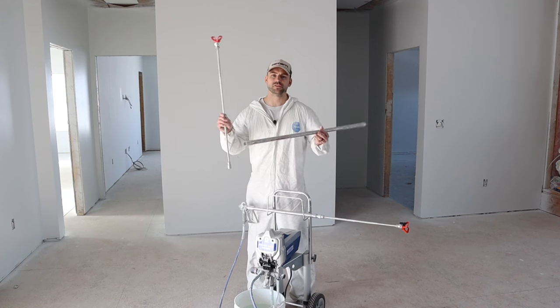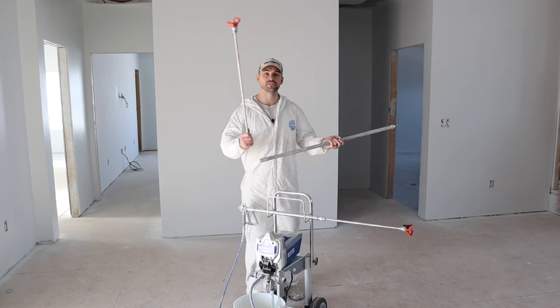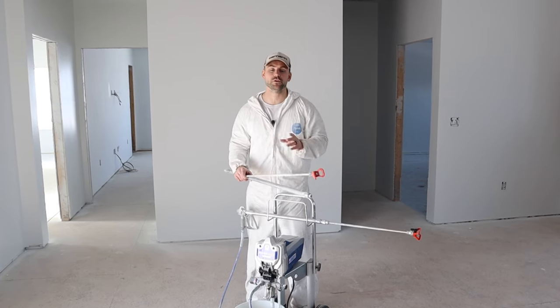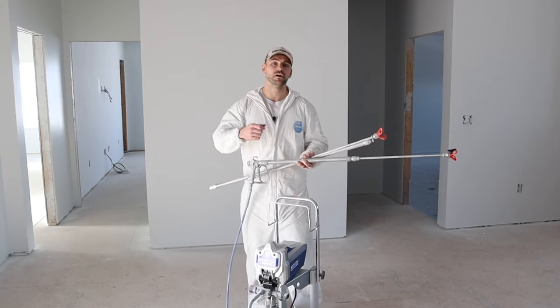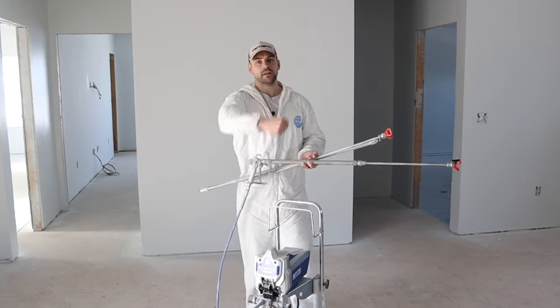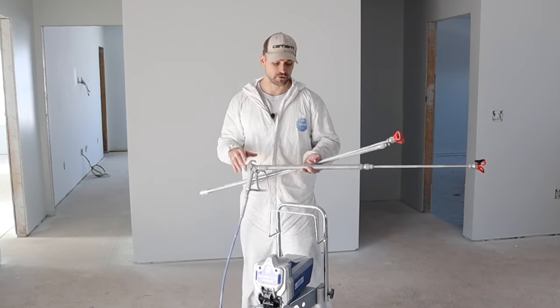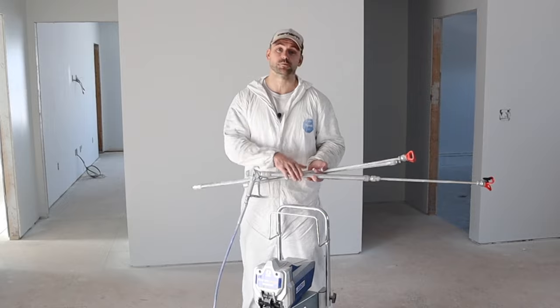Consider getting different extensions for different areas. I used a longer extension for cathedral ceilings when doing the ceiling coat. For closets, bathrooms, and hallways I adapt the 20-inch extension directly to the gun so you can get into tight areas easily. In some spots you could even put the tip on with no extension at all. There are options — extensions are preferable for walls but not always necessary.